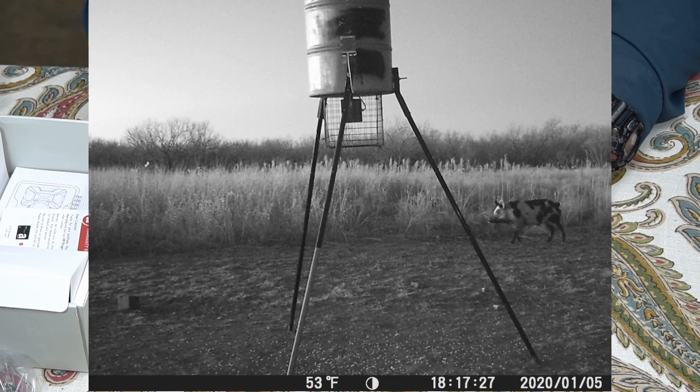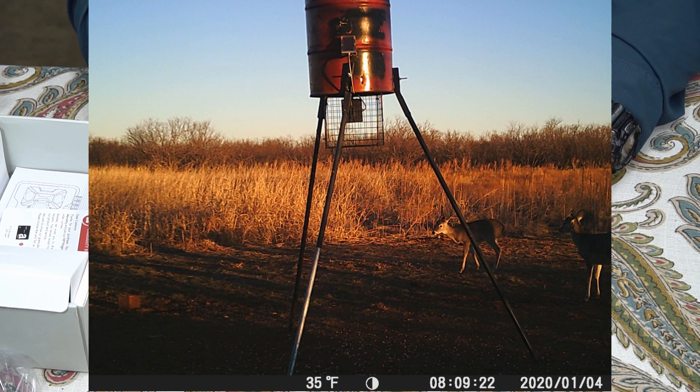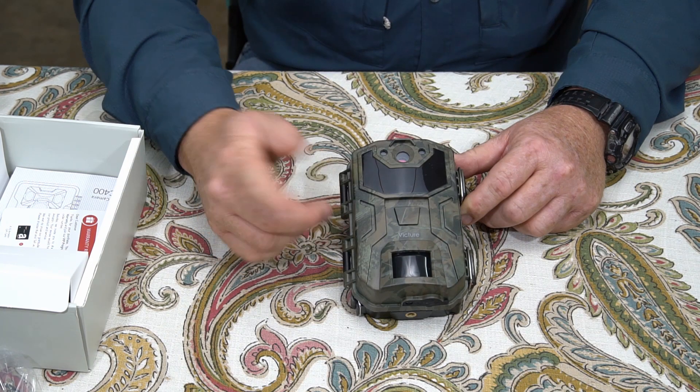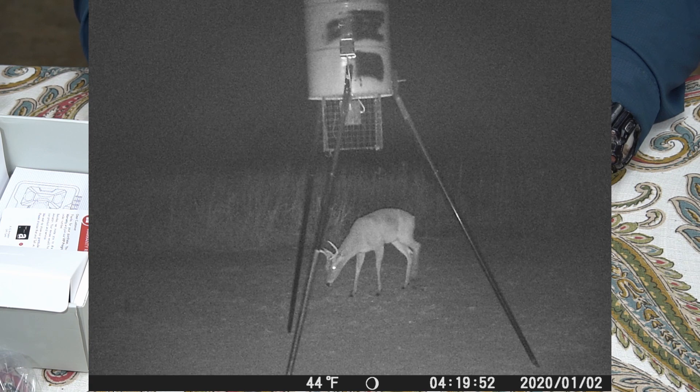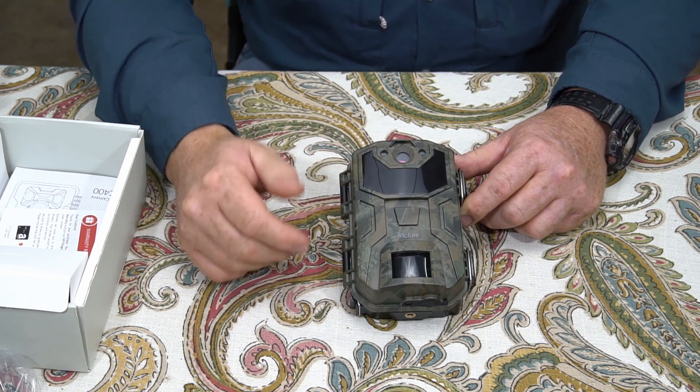The next image is a late afternoon image with a boar hog coming in to the feeder — that's just before dark, after sunset, with the infrared lights turned on. Here is an early morning image with some deer coming into the feeder. Here is a late afternoon picture with some deer coming into the feeder where it hasn't turned the infrared lights on yet. And here is a nighttime shot of a buck at the feeder. So that gives you bright day, early morning, late afternoon, and nighttime images.